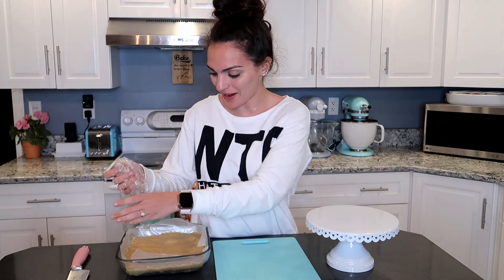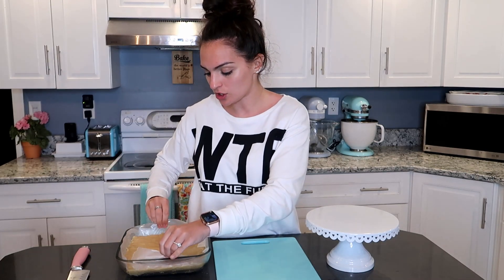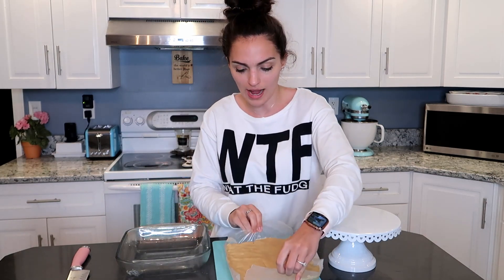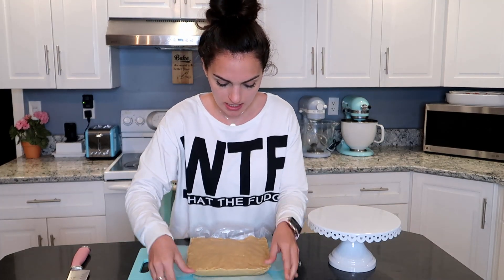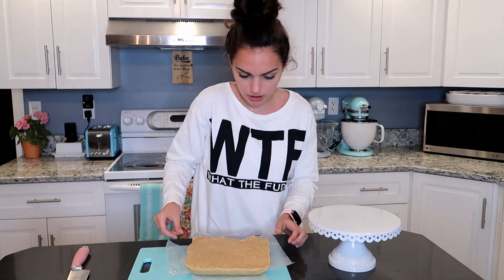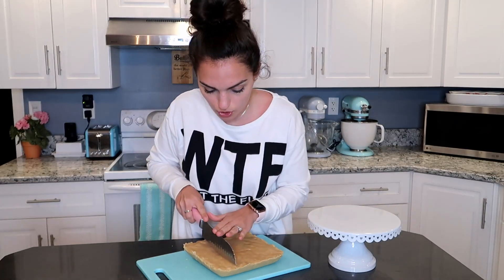Once you have your fudge in the pan, put it in the fridge for about one to two hours. Alright, our fudge is ready to be cut up! It smells so good. Since we put wax paper in, it's really easy to pop out. I'll set that aside and get it on a cutting board so we can cut out some nice squares — just take the wax paper off and cut straight down.